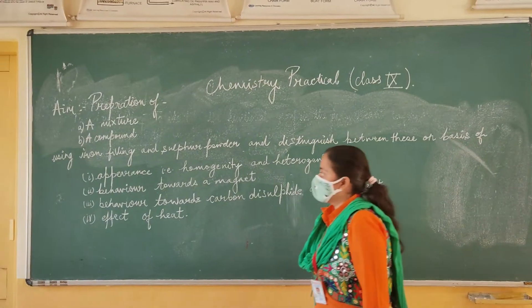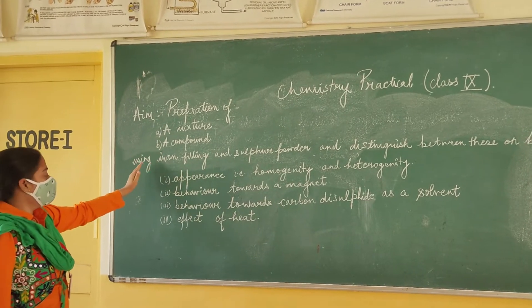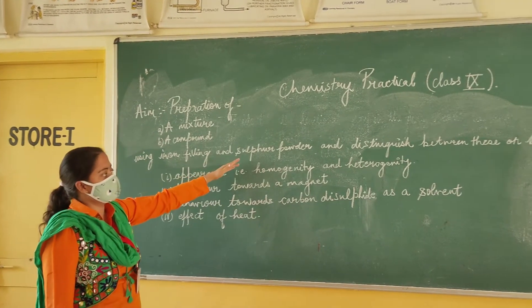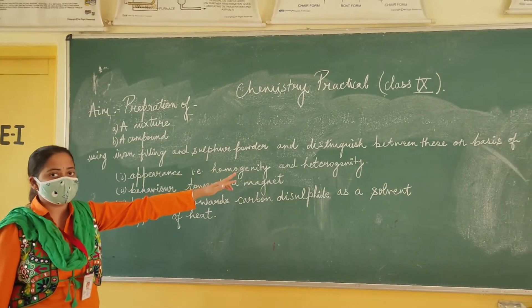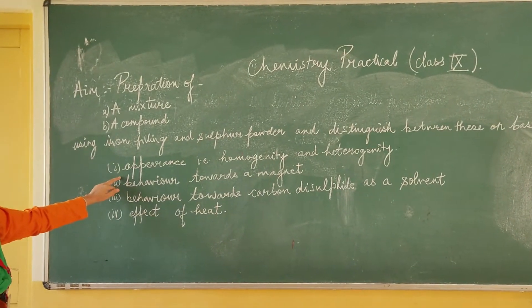We will start with our chemistry practical. Our aim is preparation of a mixture and compound by using iron filings and sulfur powder, and we will distinguish them on the basis of their appearance, i.e., homogeneity and heterogeneity.